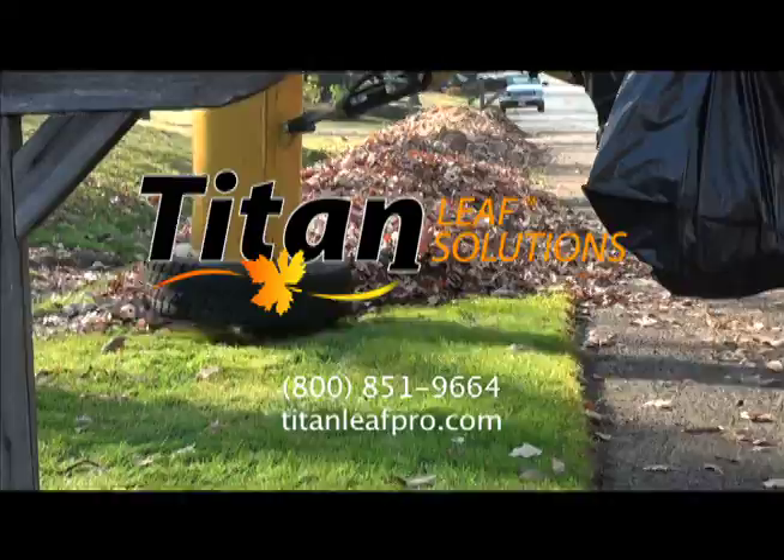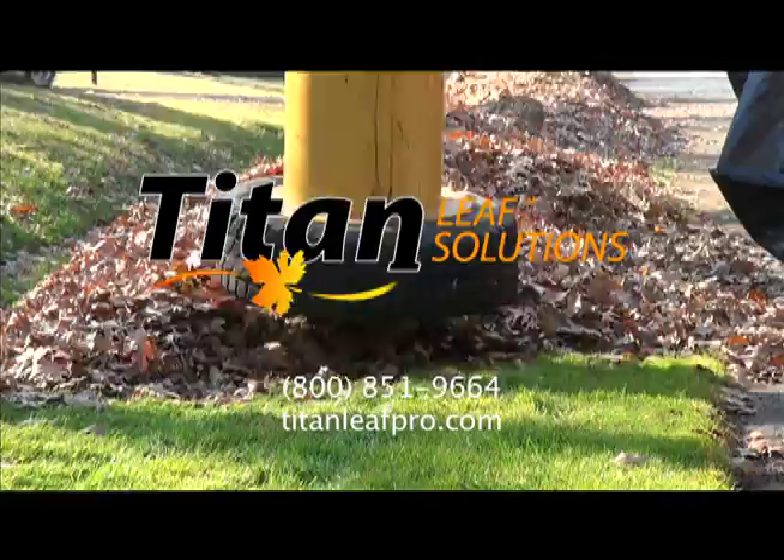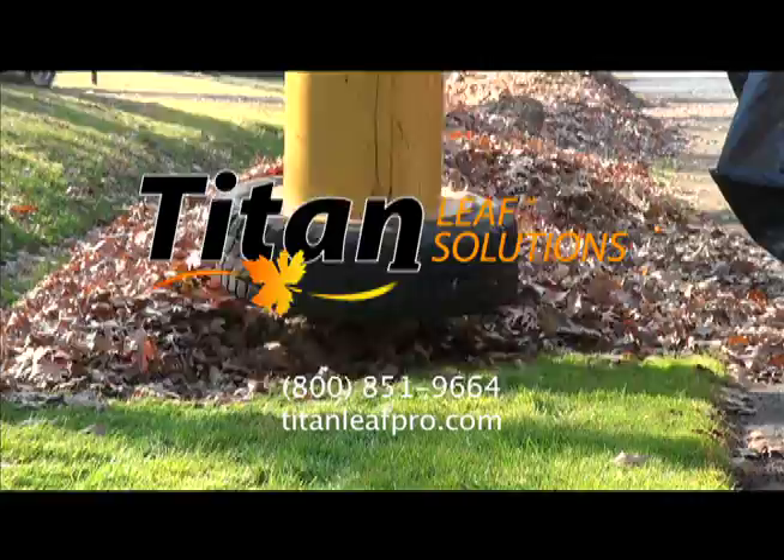For more information on Titan Leaf Solutions, call toll-free 1-800-851-9664 or visit us online at www.titanleafpro.com.